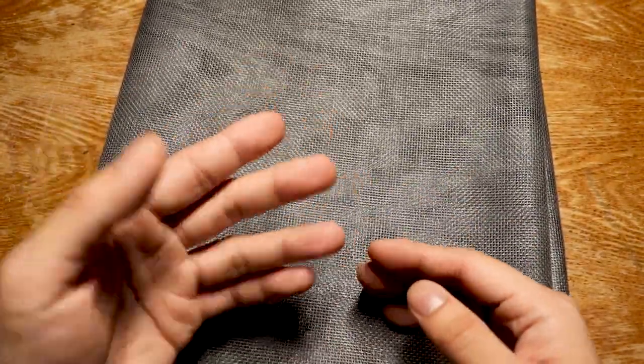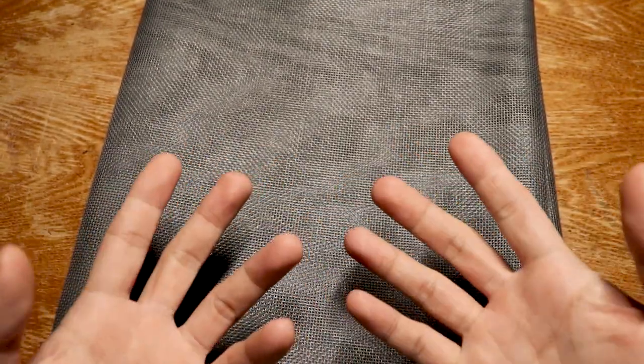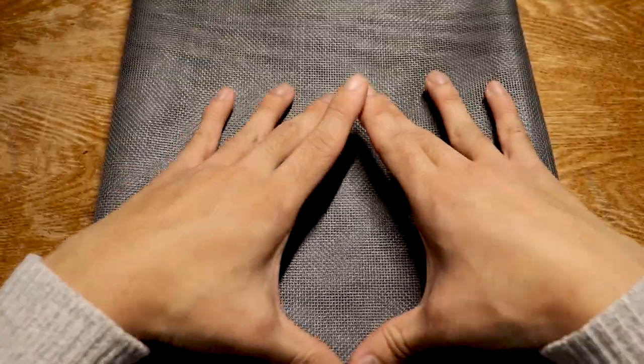Next up is mesh. This is what you'd use to separate the substrate from the drainage layer at the very bottom. You have to cut it and fit it into the enclosure to make it perfectly seamless.